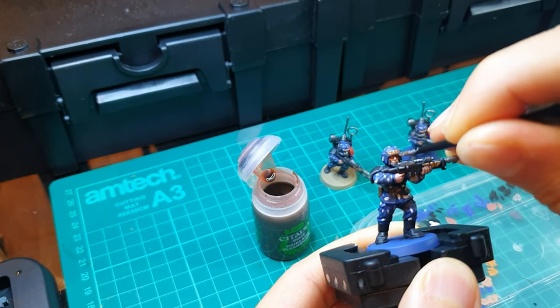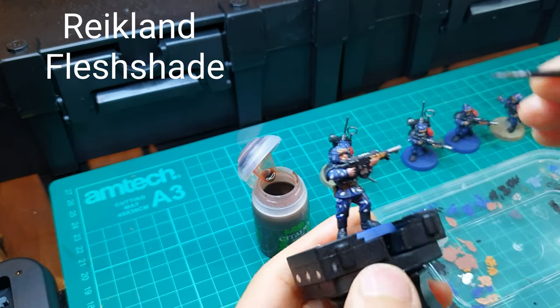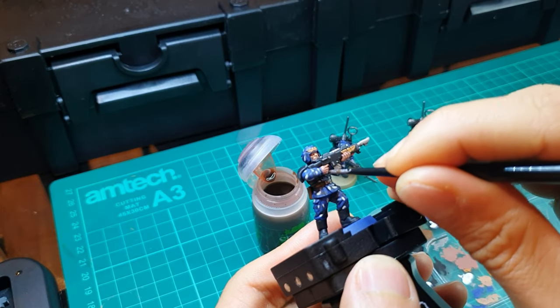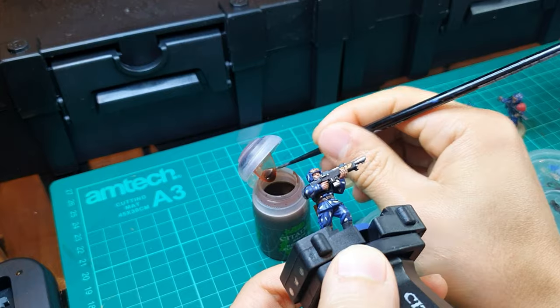Now picking out his flesh — on his face and his hands — use Reikland Flesh Shade with a smaller brush. With this step you'll really see the Cadian Fleshtone highlighting done earlier start to come to life.